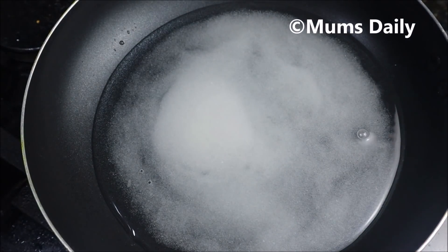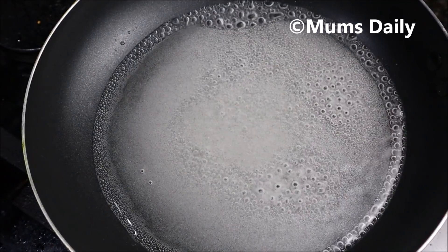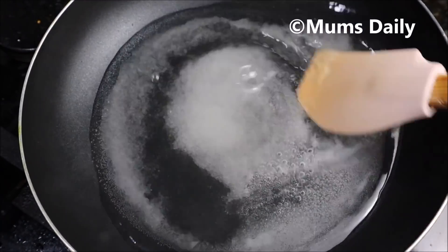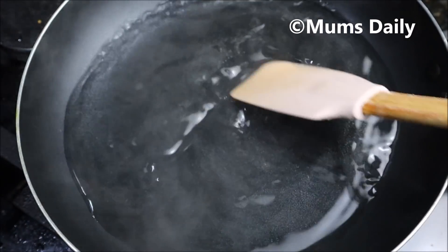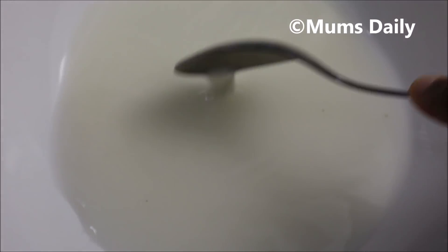We will melt it. We are not going to melt the pot but I am going to mix corn flour while melting the pot.